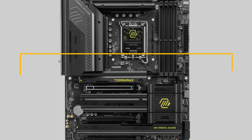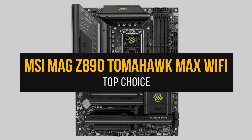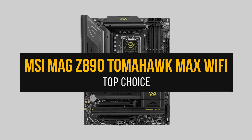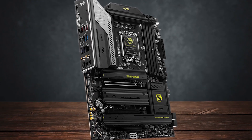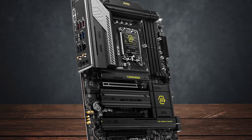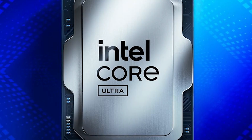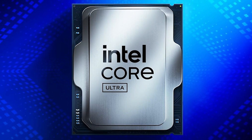And finally, my top choice for the best motherboard for the Intel Core Ultra 7 265K is the MSI MAG Z890 Tomahawk Max Wi-Fi. It is a robust full-size ATX motherboard designed to balance value, performance, and practicality, making it an excellent match for the Intel Core Ultra 7 265K.